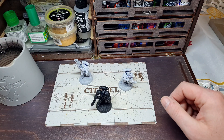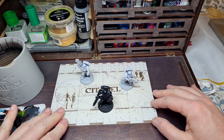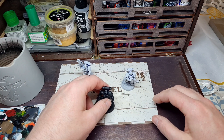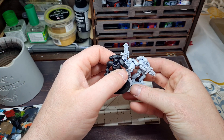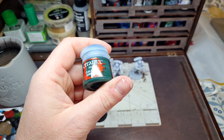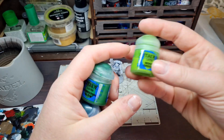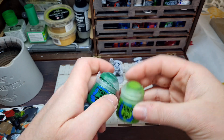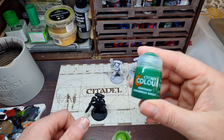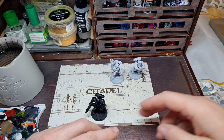Okay guys, so here we are with our three marines. As you can see, I've sprayed two of them in Corax White and one of them in Chaos Black. So let's get cracking. The first thing I'm going to do with the black marine is give it an overbrush of Caliban Green, then a drybrush of Warpstone Glow, and finally a drybrush of Moot Green. Then maybe at the end we'll do a Caradras Green — I think that's how you pronounce it — and we'll see how that turns out.